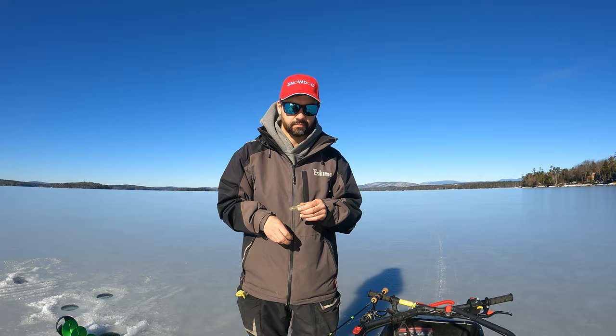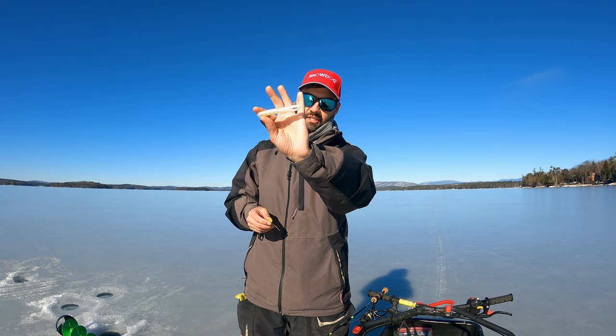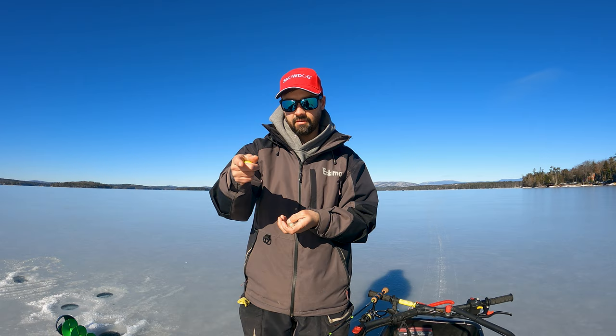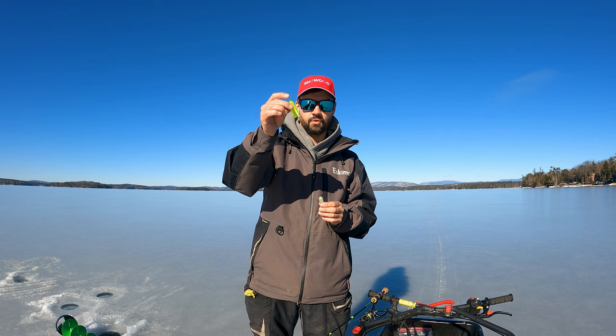Number three — you'll see a lot of guys use two different types of tubes: chartreuse, so a green chartreuse, or a white glow. This actually glows in the dark — this is pearl white with glow built into it. Leave this out in the sun or hit it with a glow light or UV light — even a flashlight on your phone still works. There's not a ton of light down past 60-70 feet even during ice fishing season or open water. You want this stuff to glow — lake trout key right in on that. Chartreuse will glow under UV light and that makes a big difference for fishing lake trout.